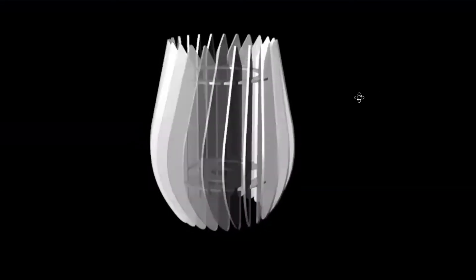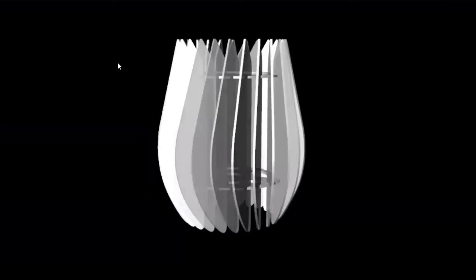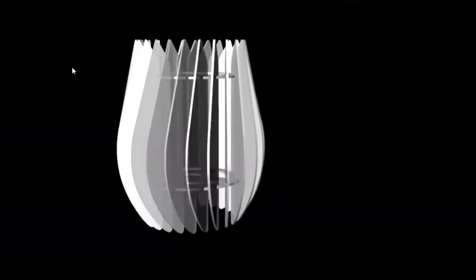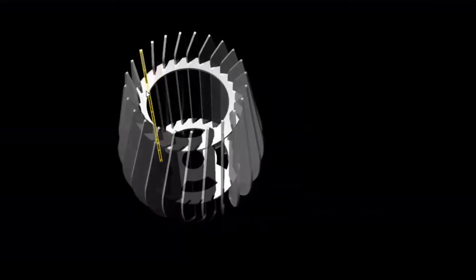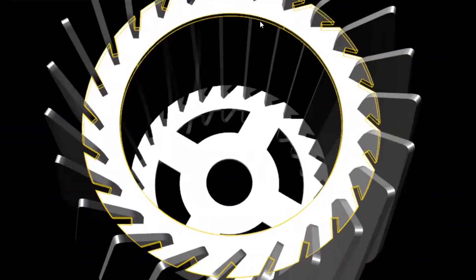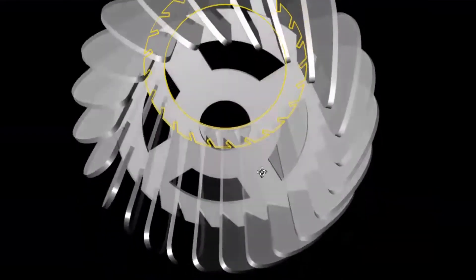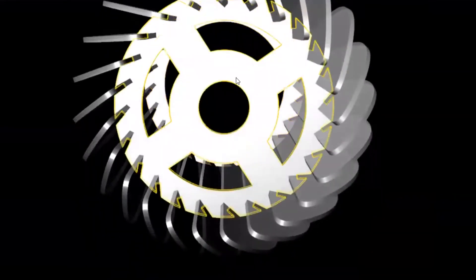You can start to see the resemblance between this project and the funnel light project from my previous video. The way that this project is designed is very similar — it has two frames. At the top, there's this larger frame with a large opening at the center that'll allow some of the light to spill out of the top while also providing additional support for the light fixture. At the bottom, there's another circular frame with a center cutout for the light bulb to be installed.